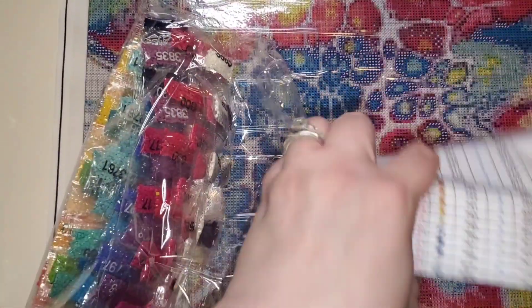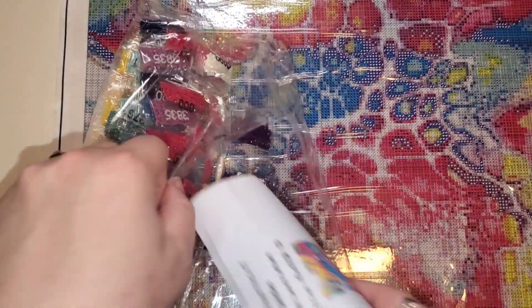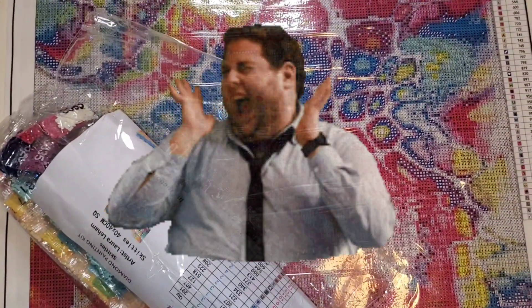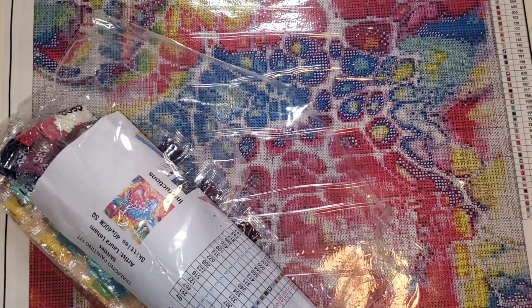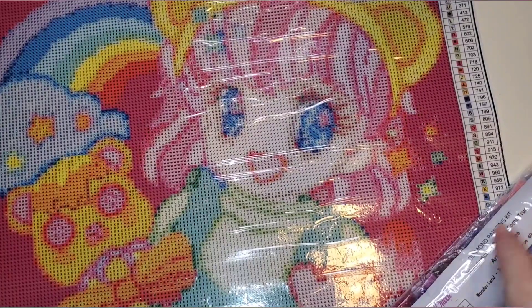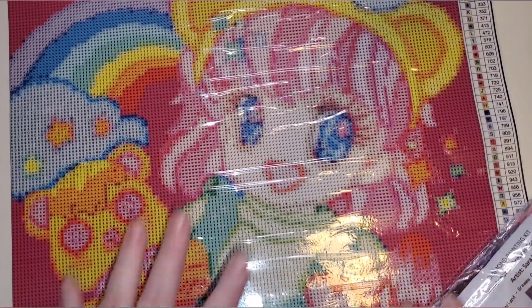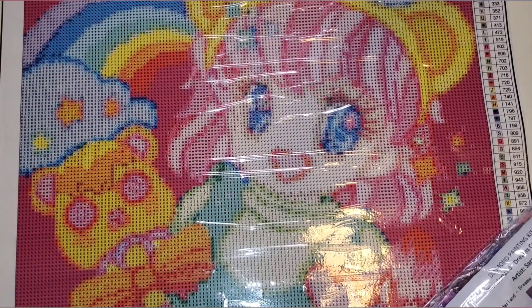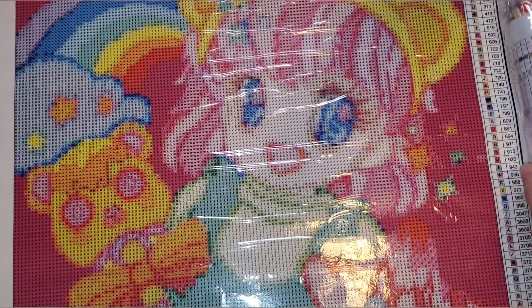I think I might be able to get both kits in the one unboxing — how do you guys feel about that? Should we make that happen? Let's do some beautiful transitions. So this is the second canvas that I purchased.